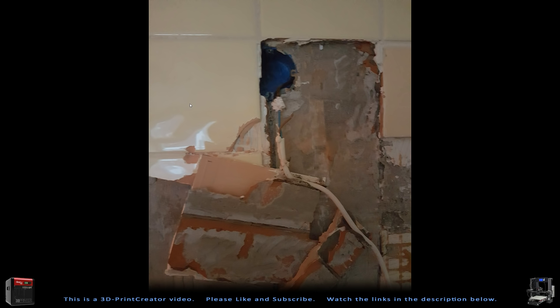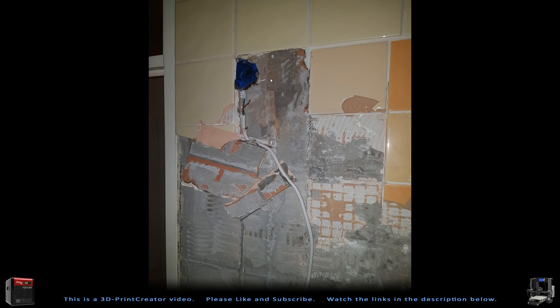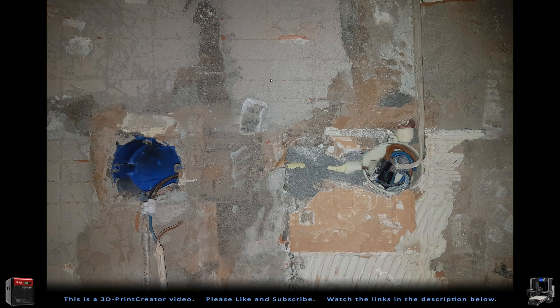We had to find where the water was coming from, so we removed some tiles in the bathroom. Underneath those tiles, the previous owners had used normal wires without any caps on the junction boxes inside the bathroom. There were also pipes in those boxes going directly to our power inlet cabinet, so water leaking behind the tiles was also leaking into the power inlet cabinet.